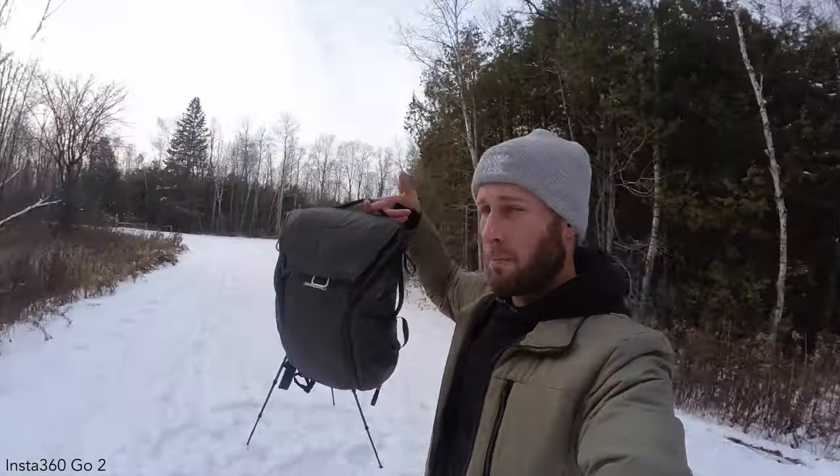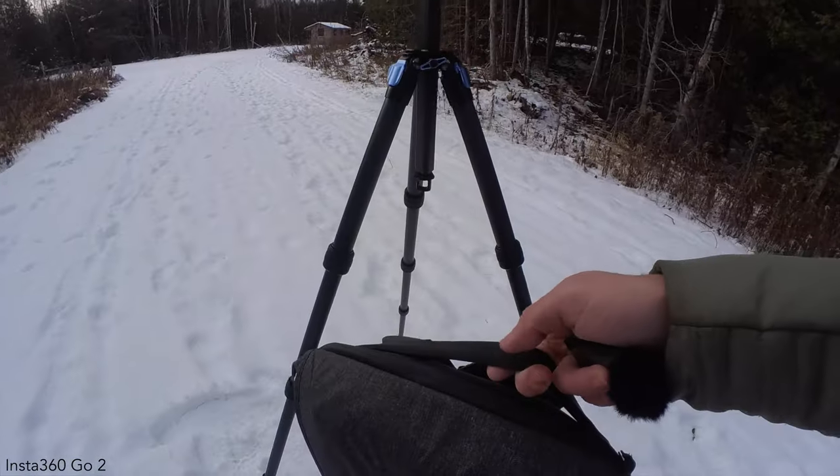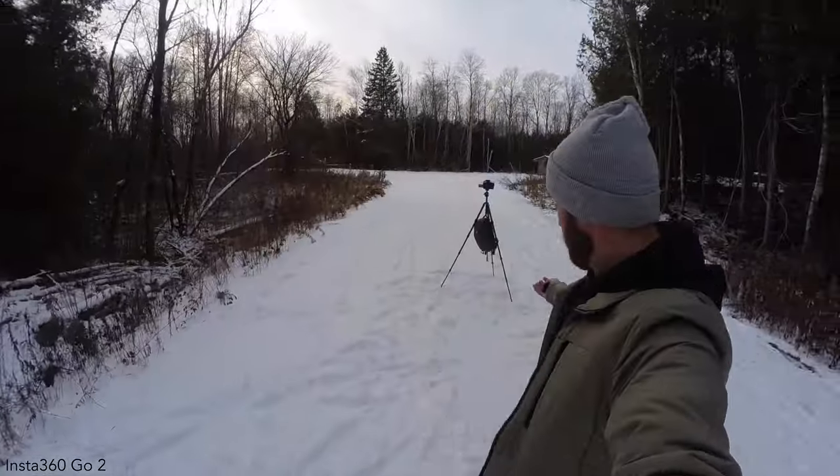If you're out shooting in the snow and you need to put your bag down but you have a tripod, that little hook under there — hook it on, and there you go. Now you can put your bag down and not have to worry about it, and you're good.